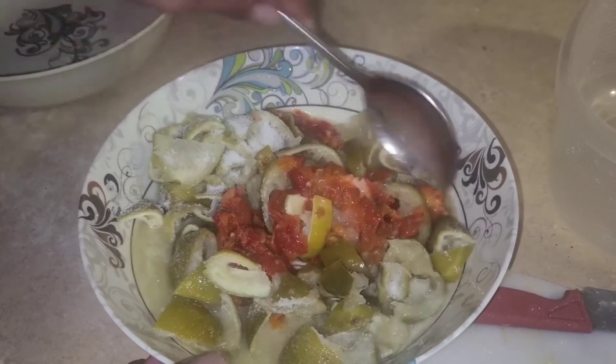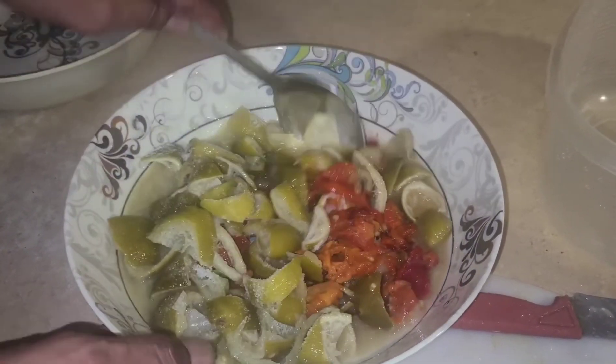Some people call it lime and pepper, but we call it lime mature. Mix it up with the salt.